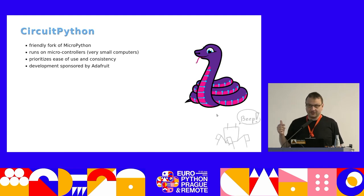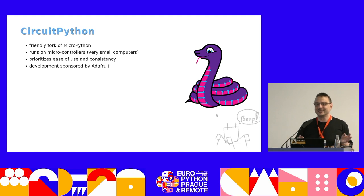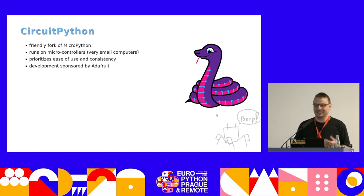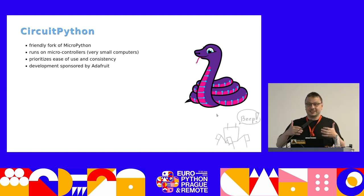It's a friendly fork, so there is no animosity between the two teams. In fact, they make pull requests to each other's repositories as well, so it's a nice cooperation. Why is there a fork? It's because MicroPython is focused on professional and industrial use cases.